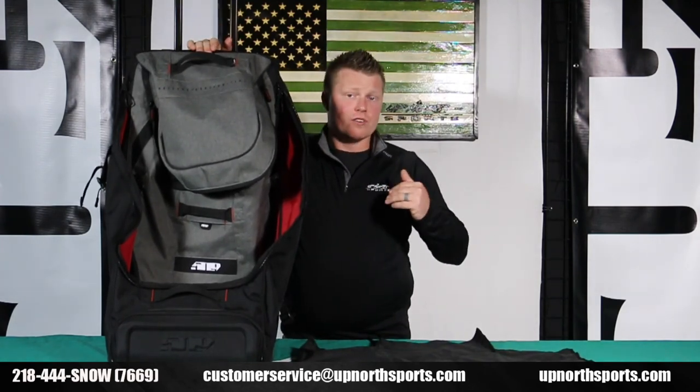Thank you guys so much for shopping with Up North Sports — we appreciate your business so much. We hope you guys check out our YouTube channel, like and subscribe. You're going to get all the latest and greatest reviews on all the brand new snowmobile gear and accessories for this upcoming year. Thank you so much, and we hope you have a safe and happy year.